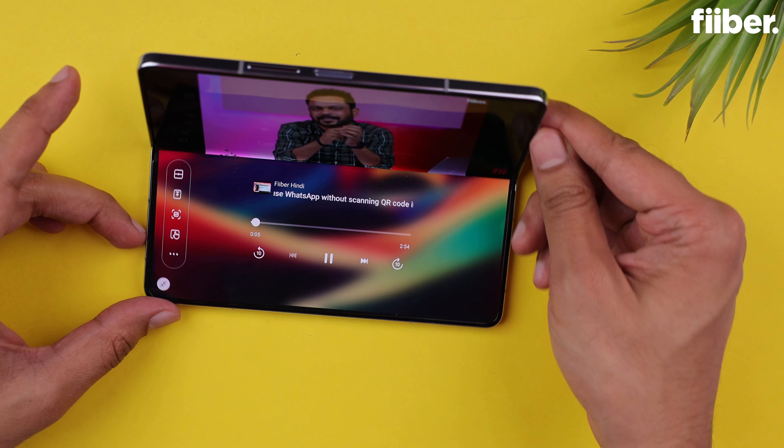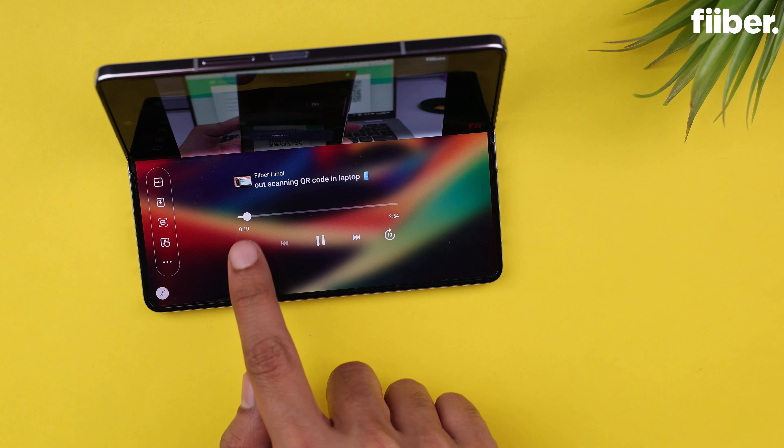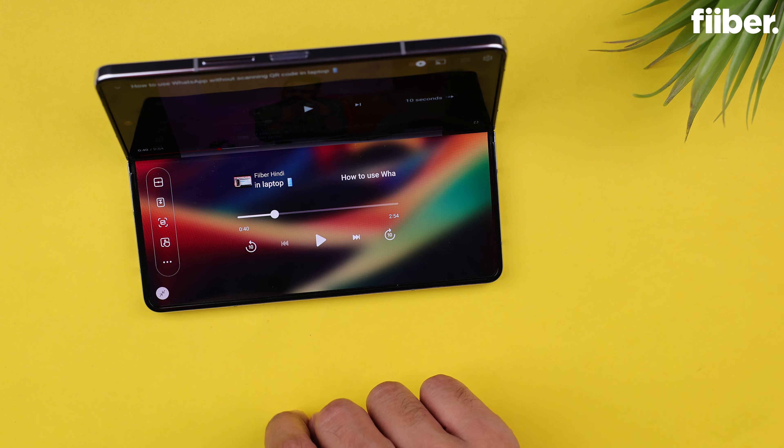The drag-and-drop feature lets you pick a photo from the gallery in one window and paste it into another window running a notes or texting app. The evergreen Flex Mode is here, better than ever — it lets you use your phone like a mini laptop, with main content on the top screen and controls on the bottom. Overall, the ease of use, clean software experience, and myriad of features in One UI combined give you a worthwhile user experience. The Galaxy Z Fold 5 is also promised to get four years of Android OS upgrades plus five years of security patch updates.